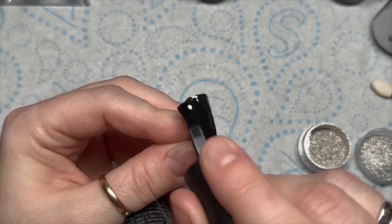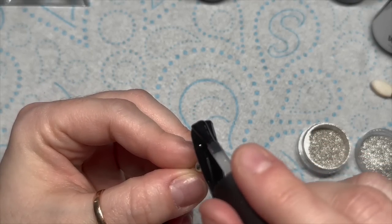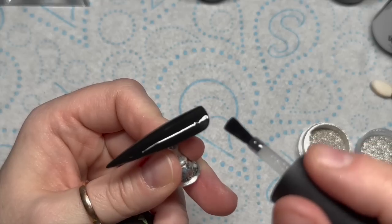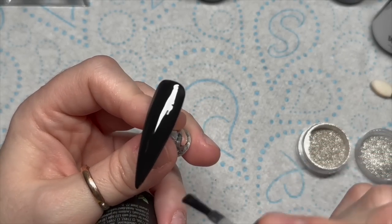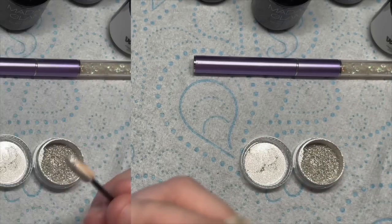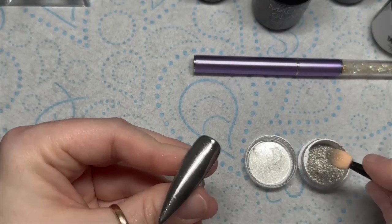The chrome has to be applied to a no-wipe top coat, a glossy one. Some top coats vary on how the chrome is applied. I use Madam Glam's but I under-cure it by five seconds. You want to make sure you see that little dink in the top coat and that you've got no little bumps, because the chrome will show everything up. Pop it in the lamp — I do mine for 25 seconds and then I find that it applies really nicely.